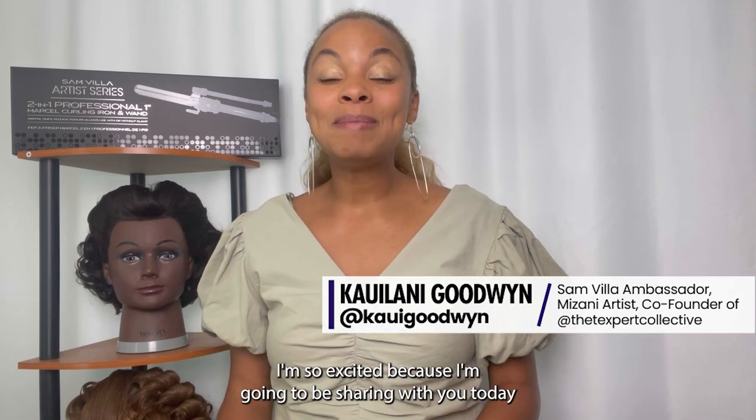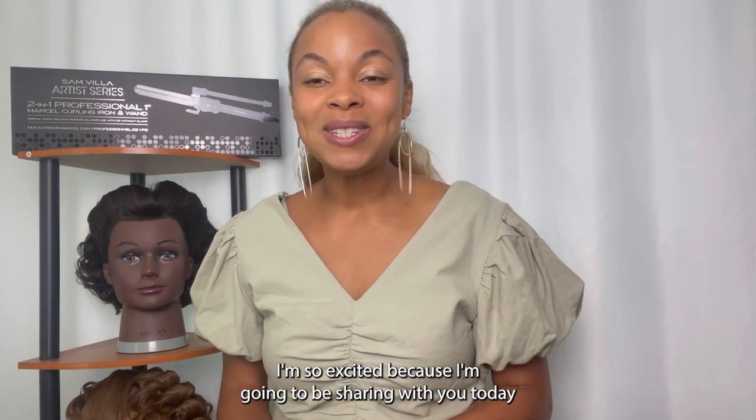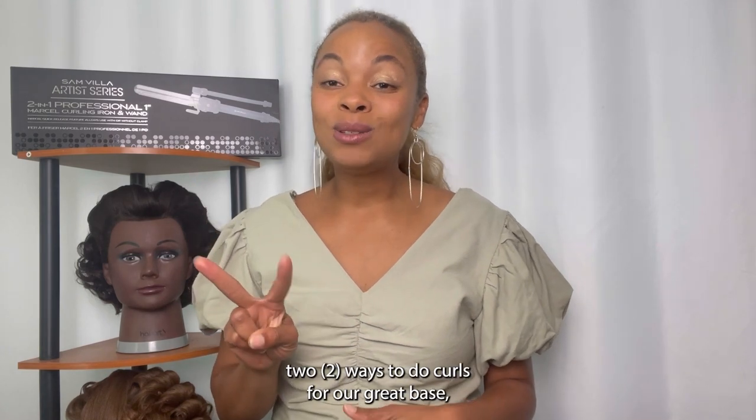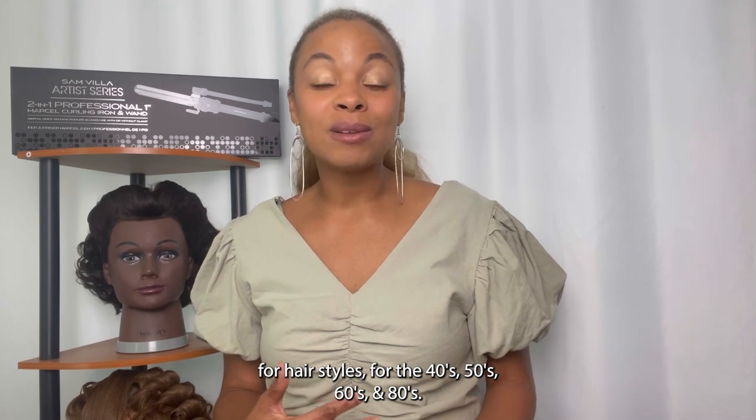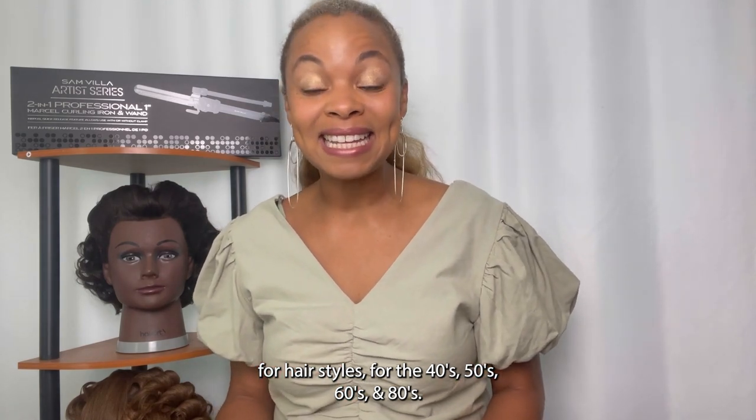Hello, Sanvia community. I am Kailani Goodwin, a Sanvia ambassador, Mazani artist, and co-founder of the Texpert Collective and Global Artistry Council. I am so excited because I'm going to be sharing with you today two ways to do curls for a great base for hairstyles for the 40s, 50s, 60s, and 80s.